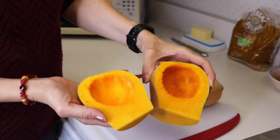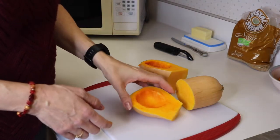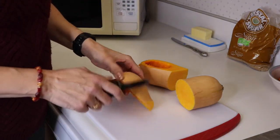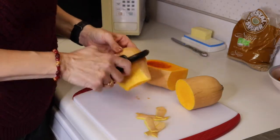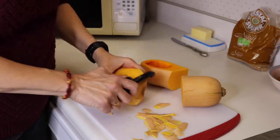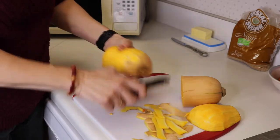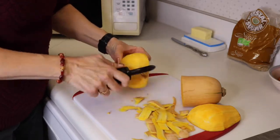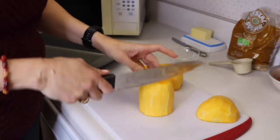When you have the seeds out and get the stringy bits out of there, it should be nice and smooth. Then once you have that finished you can use either a peeler or a knife. For this we're going to take all the skin off and then we'll cut it up into chunks. You want to chop it up into about one inch squares.